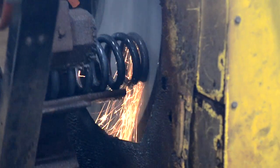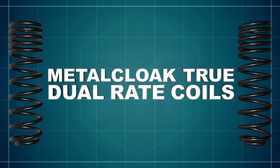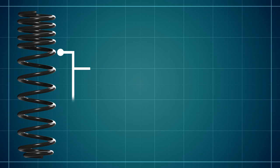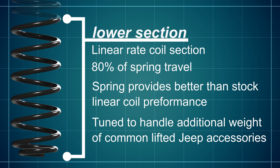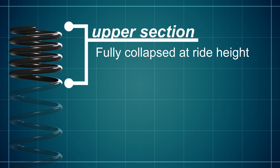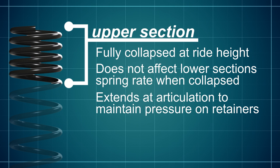Metal Cloak, choosing not to compromise, utilized the newest processes in technology and created something new: the Metal Cloak True Dual Rate Coil. It starts with a linear rate coil on the bottom, which provides the desired road rate for 80% of your travel, along with all the benefits the manufacturer intended with the stock spring, slightly tuned to handle the additional accessories found on a lifted Jeep. Metal Cloak then added a second section to the top that stays fully compressed at ride height and does not affect the lower section spring rate when collapsed, but will extend at articulation to maintain pressure on the retainers and keep the spring secure.